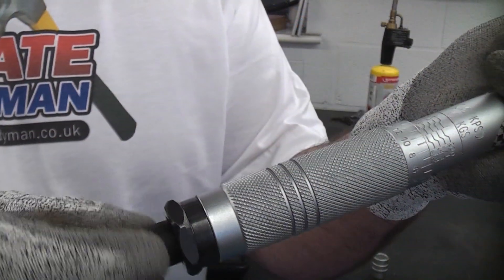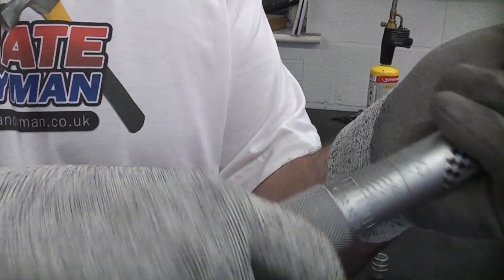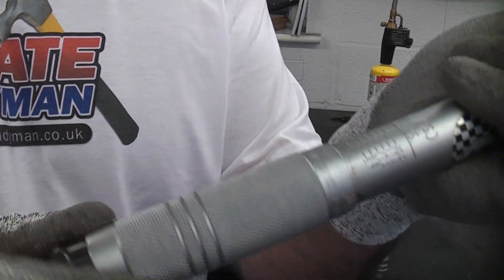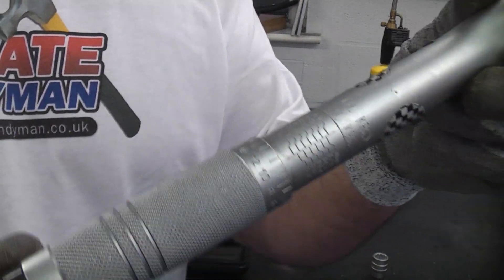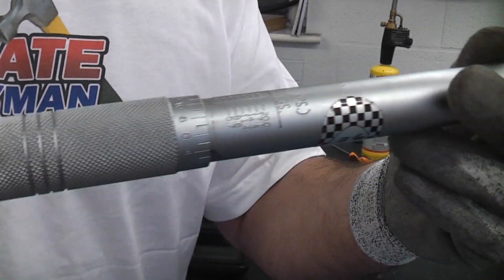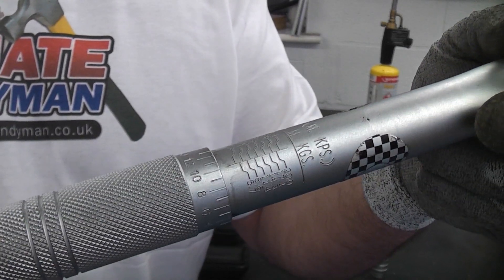When you've finished using your torque wrench it's important that you unlock it and then wind off the handle. You do not want to keep it for long periods of time with a set torque on there because you can actually damage the internal mechanism. It's always a good idea to wind off the handle once you've finished using it.